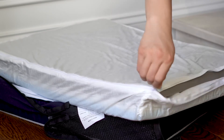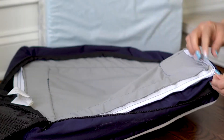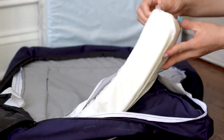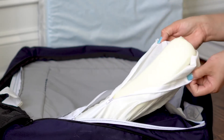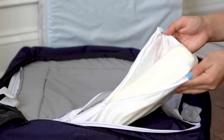My favorite feature is the waterproof liner. I foster a lot of dogs, and I have a cat who has accidents, so I'm always looking for ways to make my life easier when it comes to cleaning up the mess. A waterproof liner definitely helps. Some people say that those kinds of liners are crinkly, but I personally haven't noticed that.